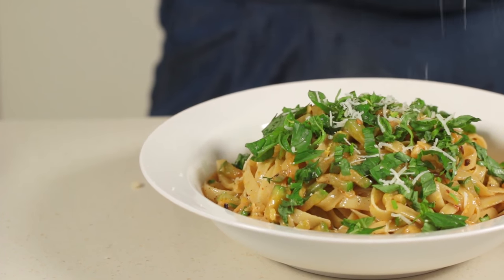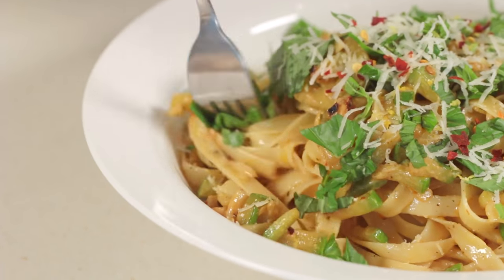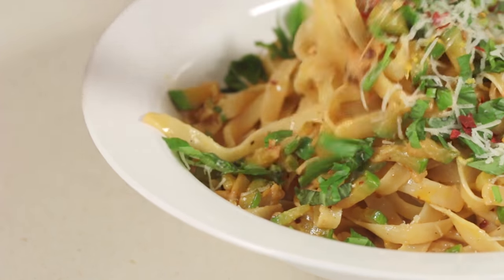If you have parmesan cheese, grate some in there! Now take a moment, forget everything and just enjoy! Bon appetit!